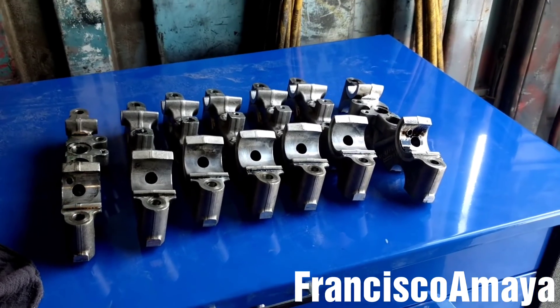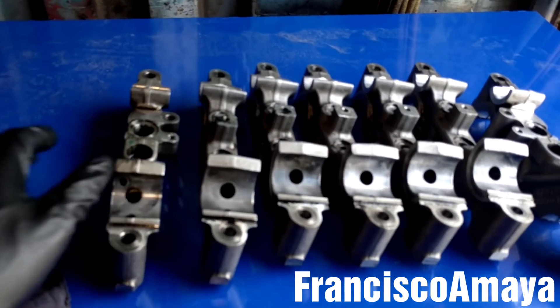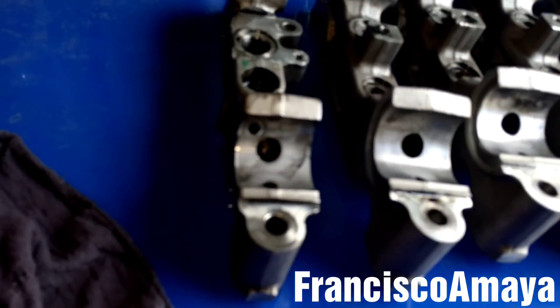So now all I'm going to do is take these cam caps to the machine shop to get the thread repaired.